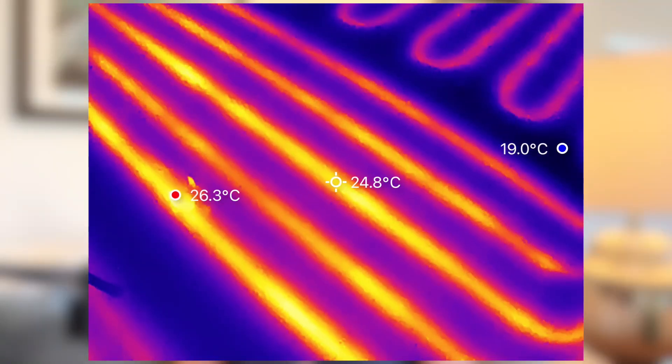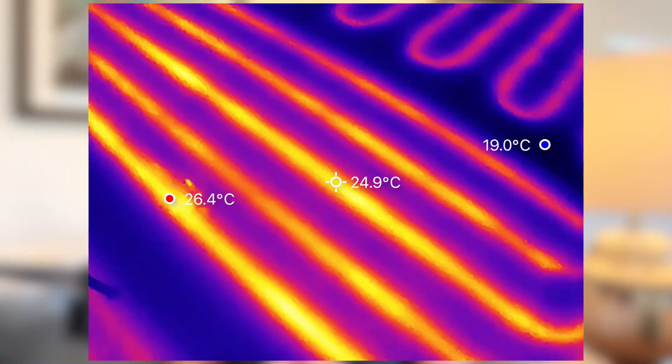While I appreciate that thermal imaging cameras have their limitations and may not measure copper pipe temperatures 100% accurately, the differential is clear enough to see. A 4 degree loss has a big impact on our system's performance because it delivers cooler water than it should to the radiators and underfloor heating, and the heat pump has to compensate for that loss by running longer or at higher temperatures, which increases energy consumption.